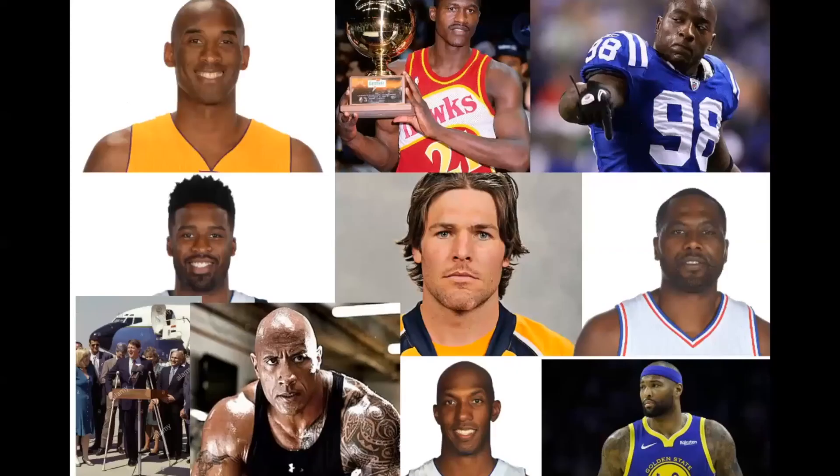I put this slide on here to highlight some of the more famous people who have torn their Achilles. Obviously, upper left, rest in peace, Kobe Bryant — he tore his Achilles and unfortunately never came back to the same level; Kobe Part 2 was never like Kobe Part 1. Interestingly, bottom left corner, Vice President Al Gore also sustained an Achilles rupture, as well as the Rock.